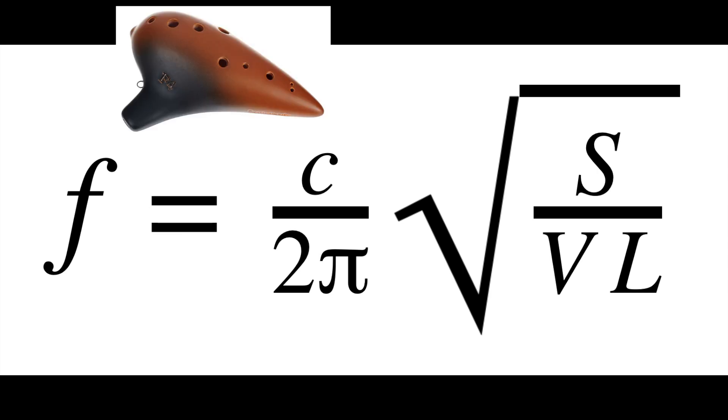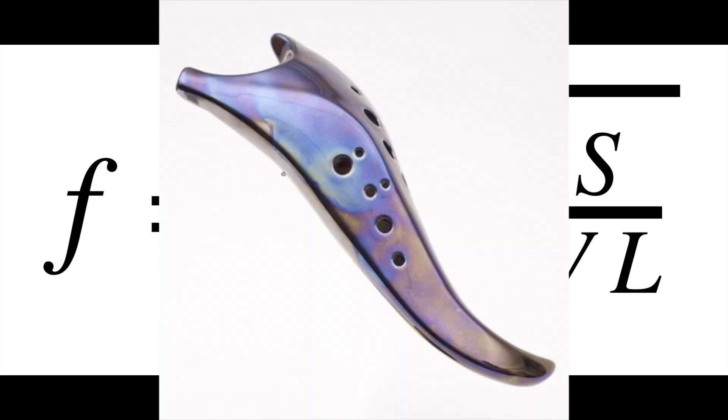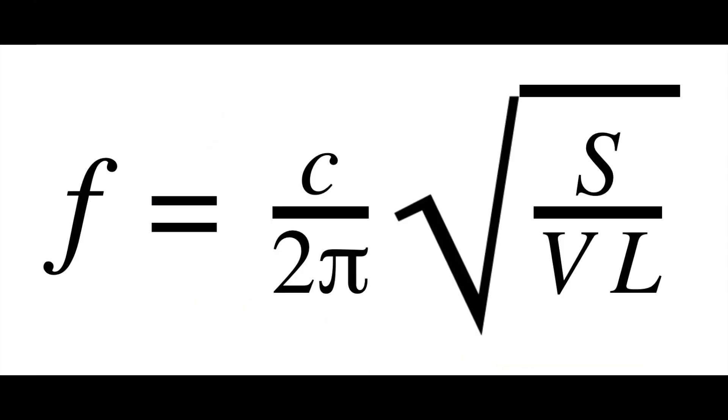Altering the amount of holes covered or uncovered changes the surface area S, and because S is in the numerator of the equation, the ocarina will produce its highest frequency when all the holes remain uncovered. It's also worth noting that the location of the holes does not matter. Ocarinas with larger volumes will produce an overall lower frequency, and ocarinas with longer necks will also produce lower frequencies.